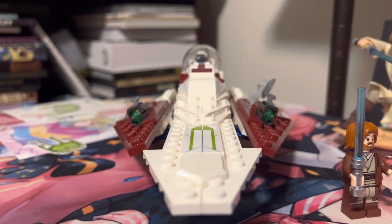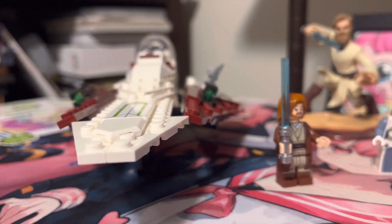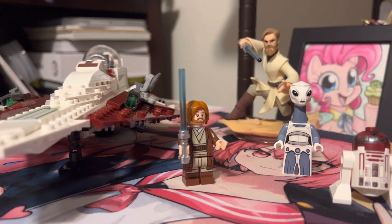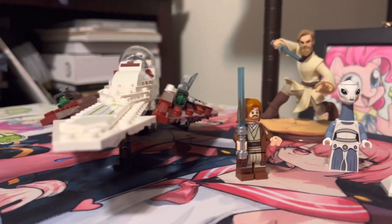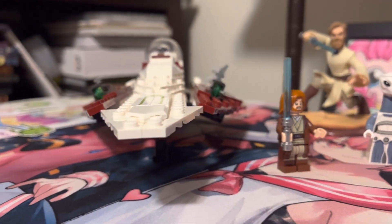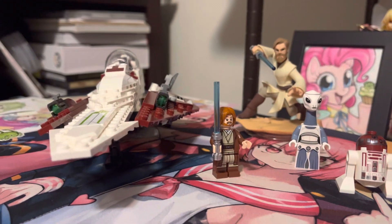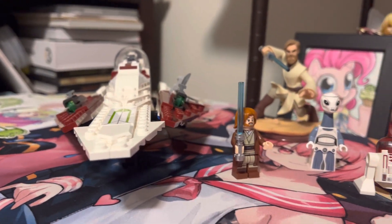A great set overall, worth the $29.99. If you find it on sale, obviously great. I also used a Disney Infinity Obi-Wan Kenobi figure for scale, for those that don't know what Lego scale looks like. Overall, a very good set — very good piece features, very good angles, worth the money.